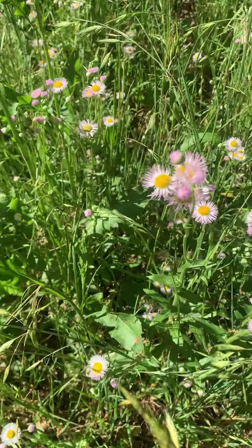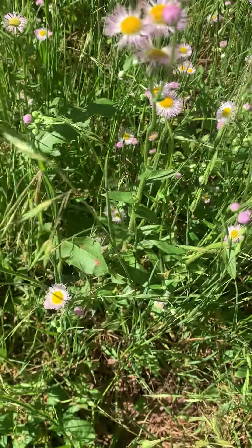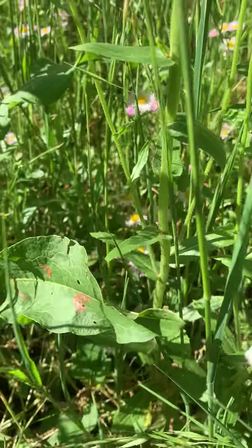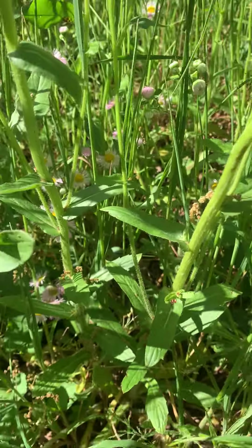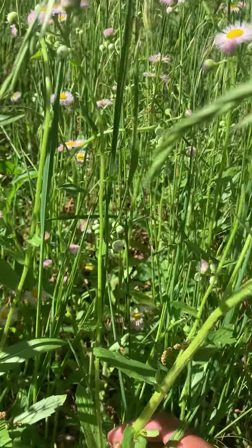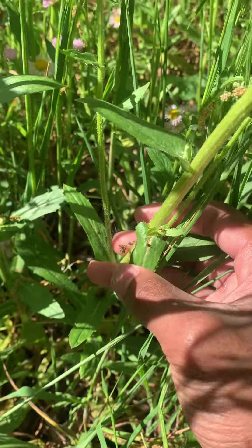This fleabane has a cousin, or brother if you will, that looks similar to it called the robin's plantain. And the way that you can tell the two apart is that on the Philadelphia fleabane, the flowers or leaves are significantly smaller.